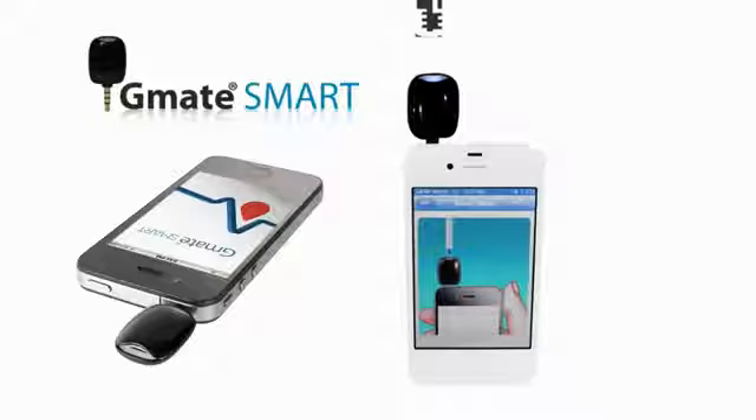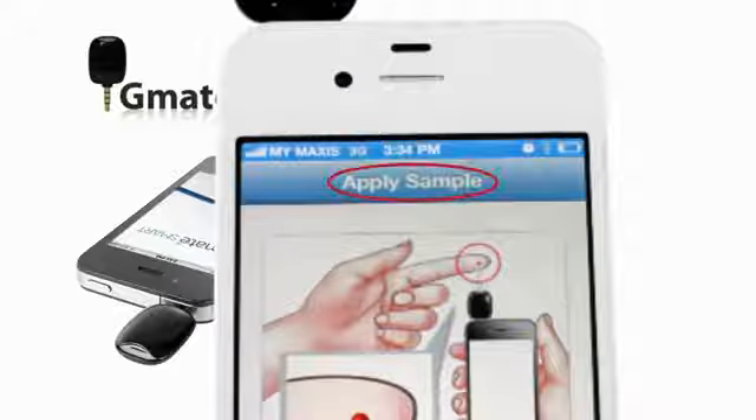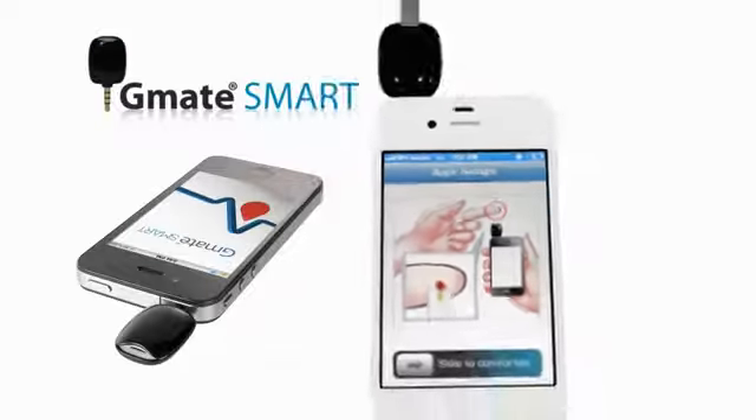Insert the test strip using gentle pressure. Do not force the strip into the meter. Apply Sample will appear to let you know the meter is ready to be tested.